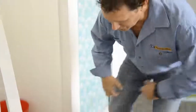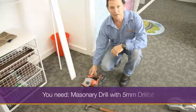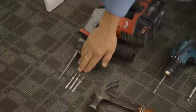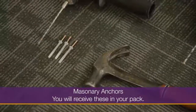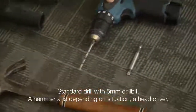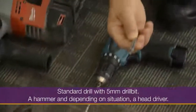What we're going to need is the floor jam itself. You'll need a masonry drill with a 5mm drill bit. You'll receive in your pack three or four masonry anchors. You'll need your 5mm drill in a standard drill, a hammer, and a Phillips head driver, possibly.